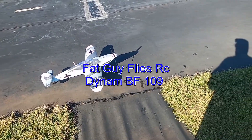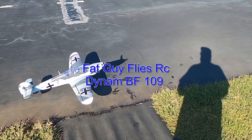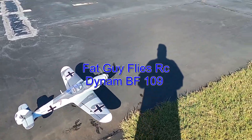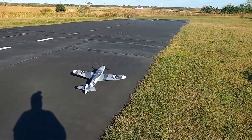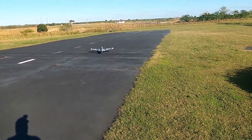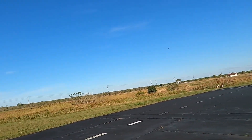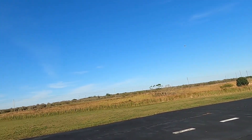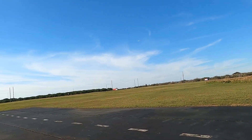Fat Guy Flies RC here out at the Avon Park field. Going to take off — picked up the Hawker Wolf, actually the BF 109. This is one good-looking bird.